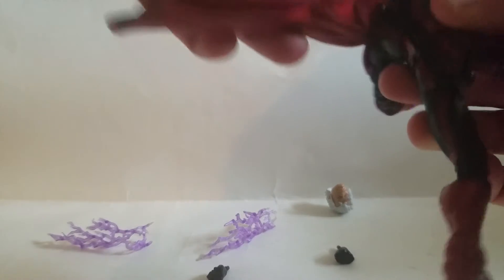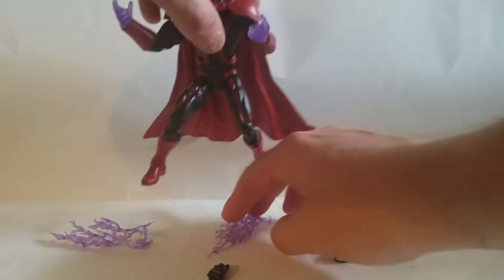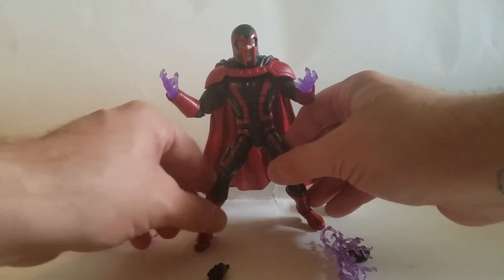He does suffer from the Loki cape syndrome — that weird peg that sticks out to make it look like his cape's flowing — which I'm not a giant fan of. But it works.